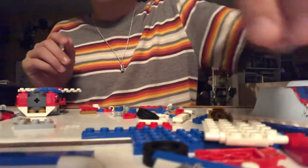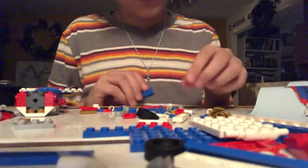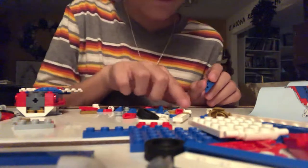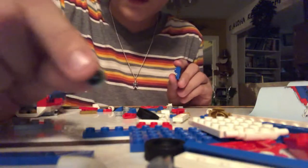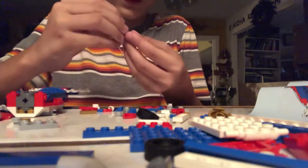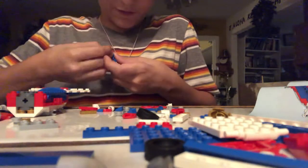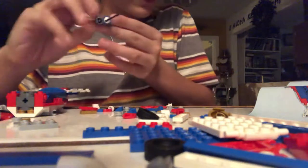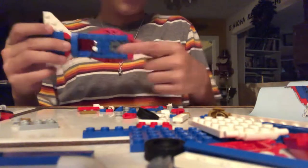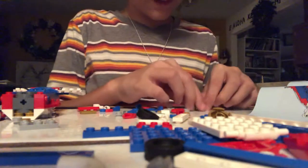And then you get this one by two that's a stud higher than the other, with the two studs sticking out. And then you put this one by one flat circular piece — it's like a little thermometer. You can find these in grill sets. And then you put a little lever — a one by one round lever — in the front, curved like that. Okay, then you have your little control panel. And you put that in front of these two right there. And then you have to have eight one by one round gray pieces.